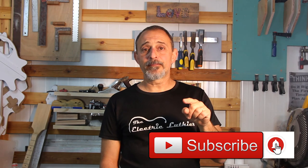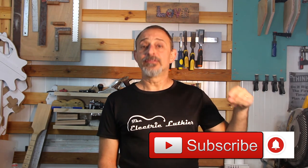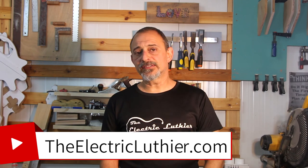I hope this was helpful and will help you get into those round edges with ease. If you want more information about building electric guitars, make sure to subscribe, hit the bell button to get notified. Check out the links below and come visit us at TheElectricLuthier.com.